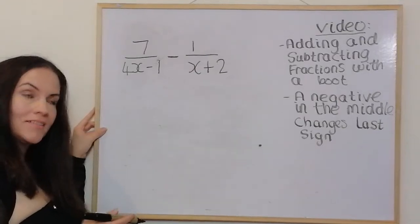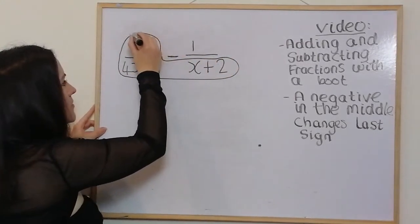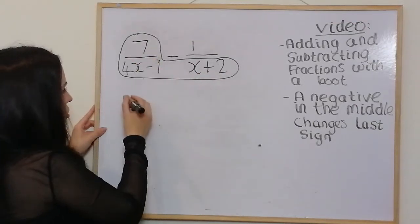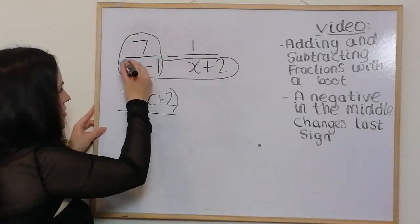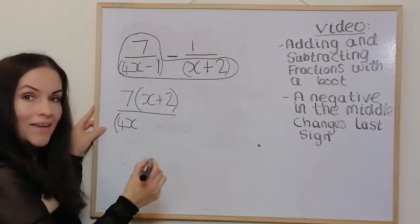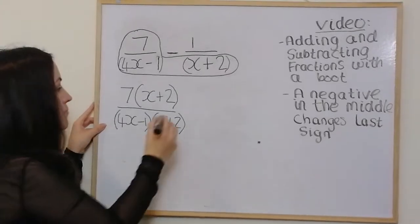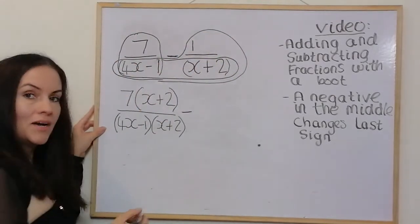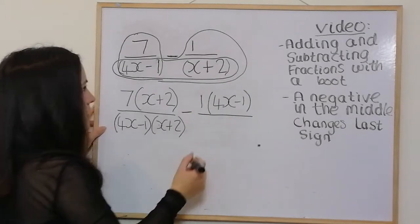For the fourth and final example, draw the boot — it's a subtraction this time. Multiply both terms by the bottom right (the toe), giving 7 bracket (x + 2) on the top. On the bottom, write both terms in brackets next to each other — you don't have to multiply them out. That's the left side done. Then put the subtraction sign and draw the boot on the other foot, multiplying both terms by the toe, giving 1 times (4x − 1) on top and (4x − 1)(x + 2) on the bottom.